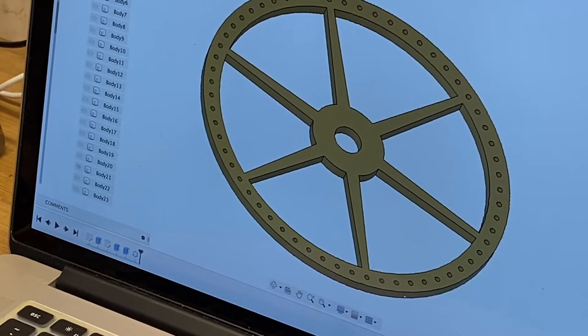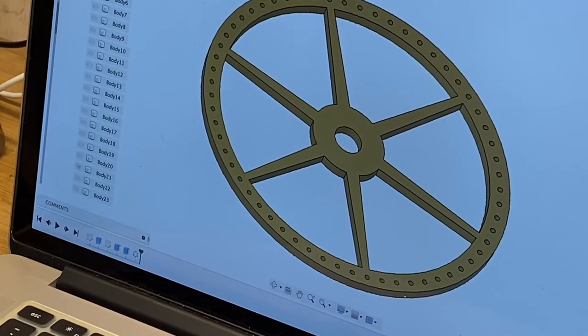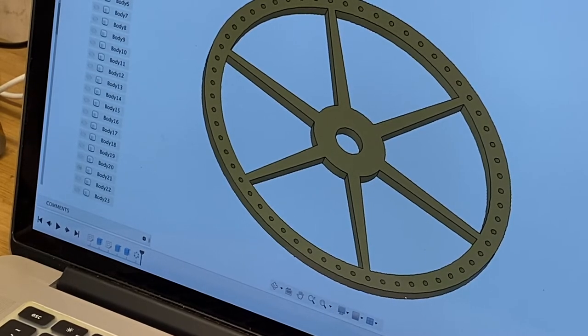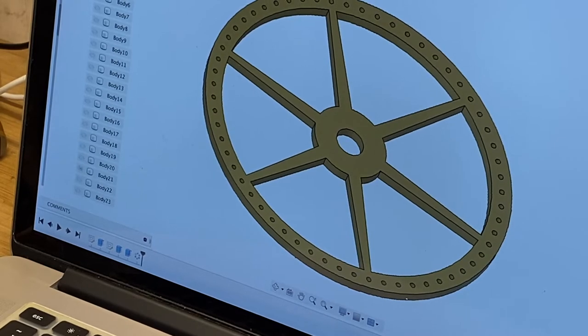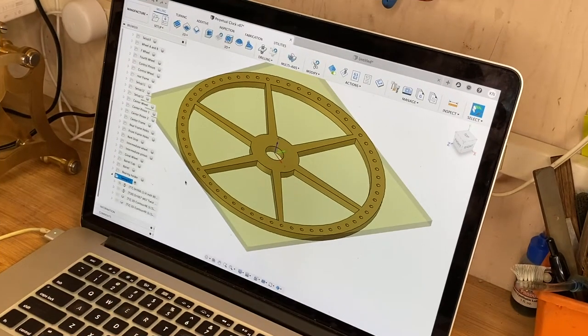First thing we're going to do is get a piece of material set up on the Tormach, import the g-code, then cut the outline of the wheel, drill all these holes very accurately, and do it line to line with an O32 bit. I thought it'll take a little bit of time to walk through what we're going to do with the g-code.